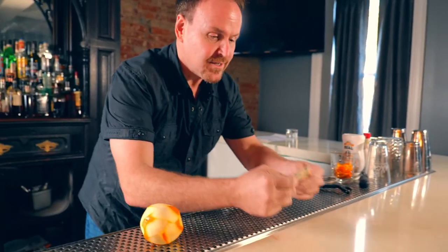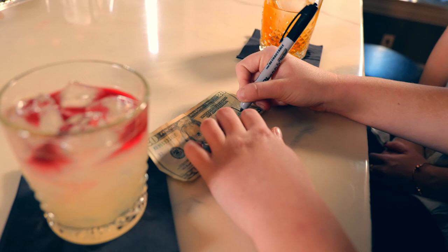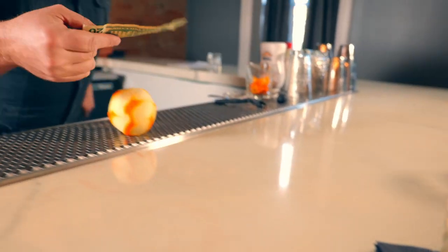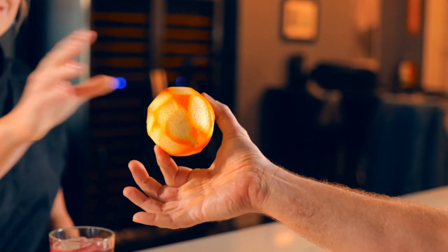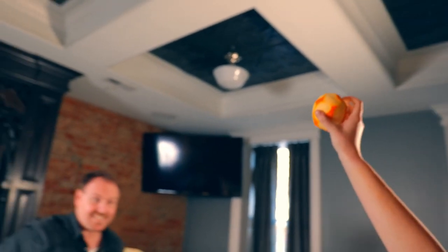Thank you very much. In fact, why don't I let you write your name on the bill? That way we know whose bill it is. Very good. Nice and subtle. So that's your bill, correct? We've got the twenty. This orange — could I get you to hold on to that orange please? Hold it up in the air so the entire bar can see it. We've got the bill in the air now.